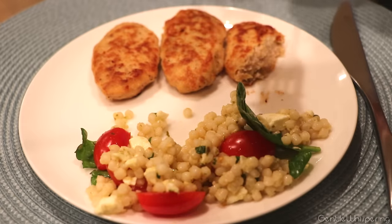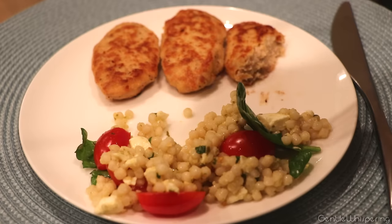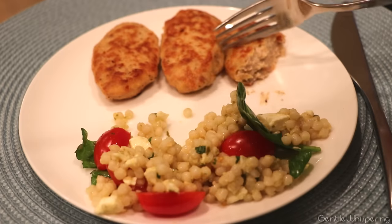I got very hungry while cooking with you, so I really need to sit down and eat all of this now. Thank you for watching. I hope you'll give it a taste and let me know how it is — maybe you'll be surprised by this new recipe. Thank you and good night!